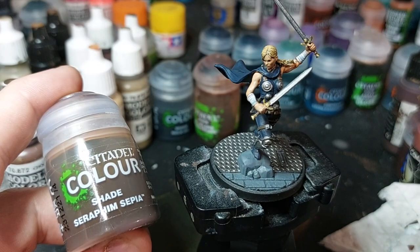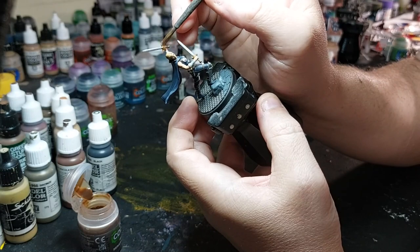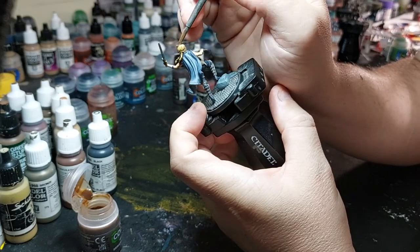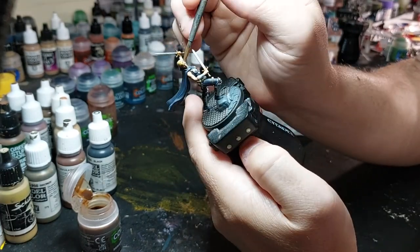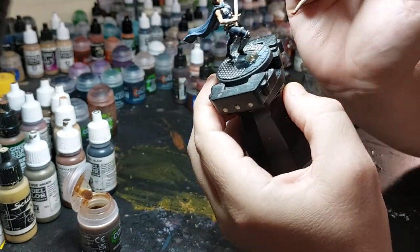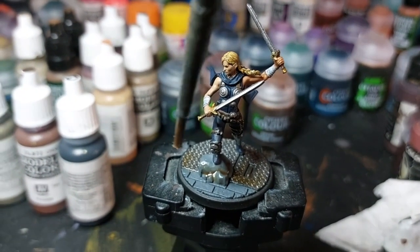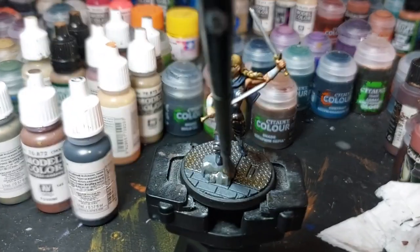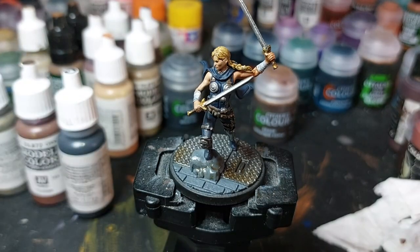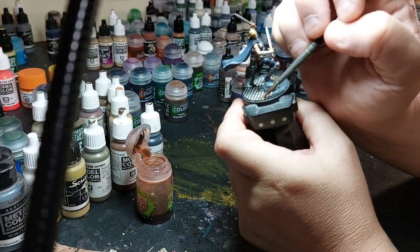And now Seraphim Sepia is going to go on the gold on the blades and the tips of the daggers. I put a little bit in the hair to blend it in with the reference too. I'm going to put some on the base too to make it look eroded or rusted. I'm going to go back and clean up the pooling on the rock too. Reikland Flesh Shade is going to go back over the rusted parts — you could have done that when you did the flesh shade on the skin, but I went back and blended it in with the sepia.